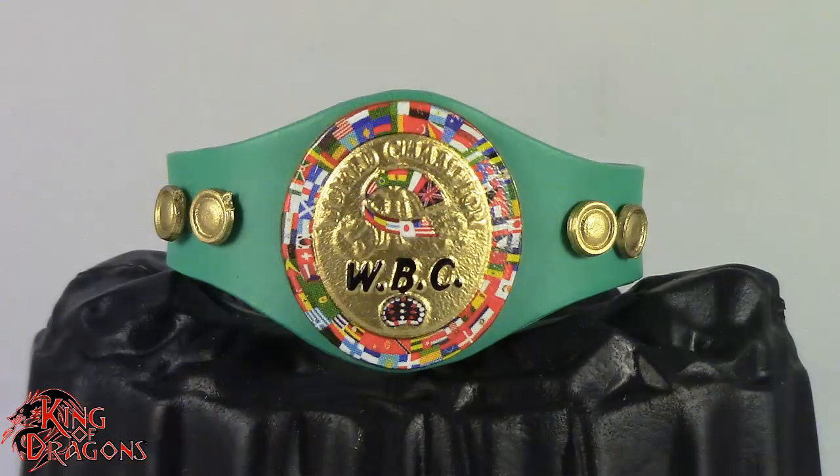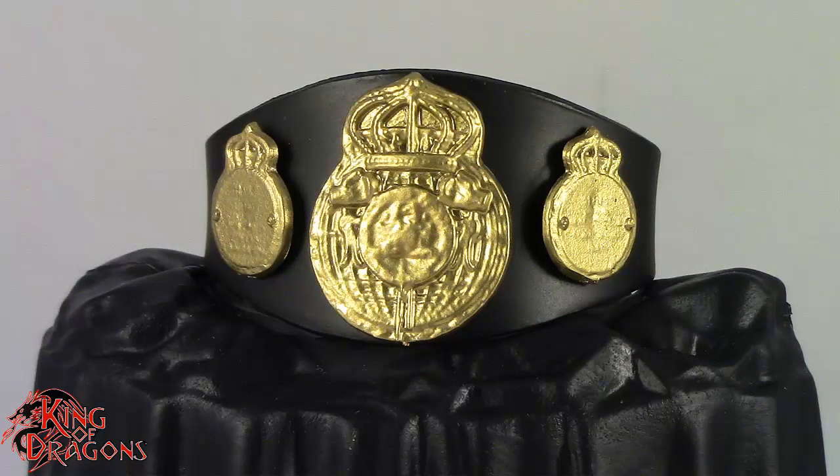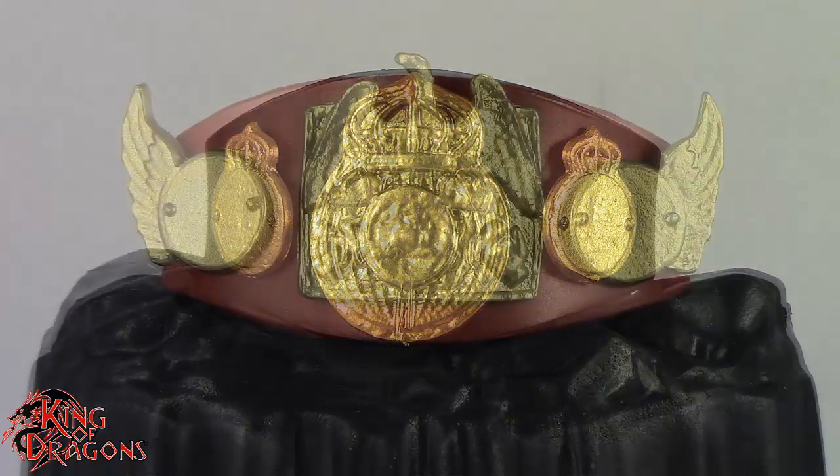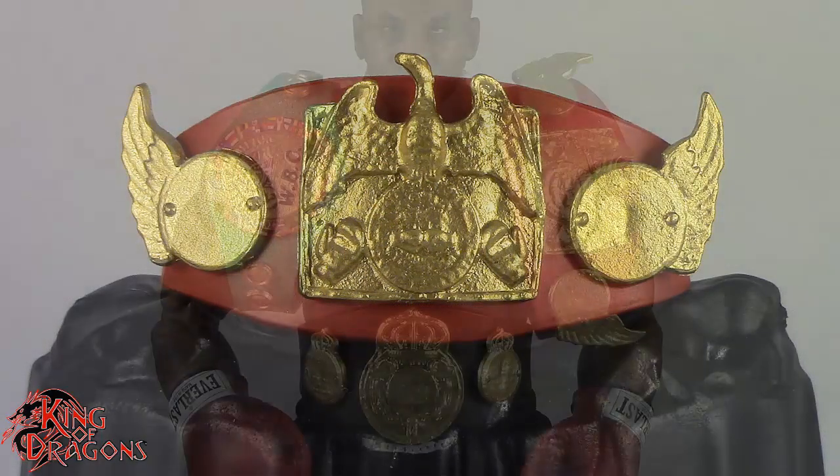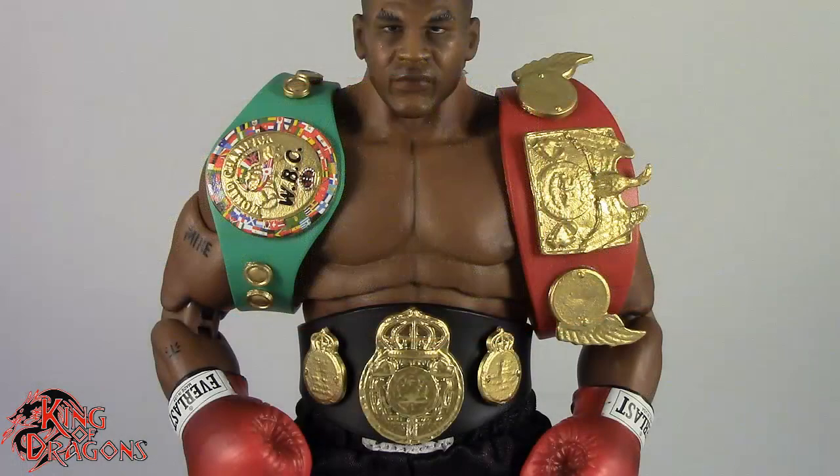He also comes with three different titles: the WBC World Heavyweight Championship, the WBA World Heavyweight Championship, and the IBF World Heavyweight title. They all fit around his waist, or you can have them displayed alongside him.